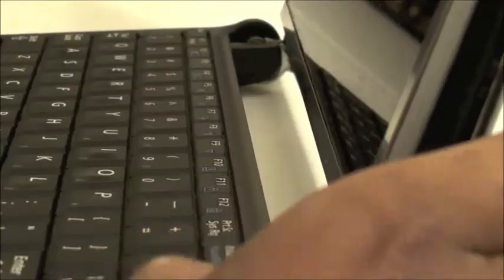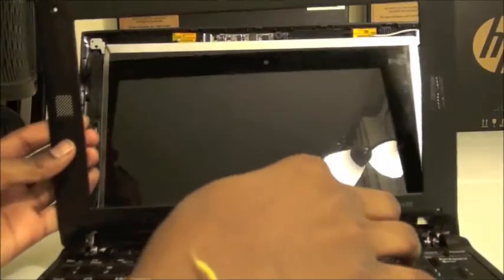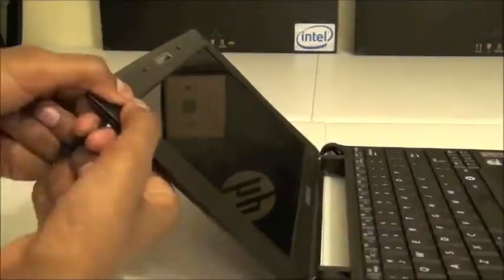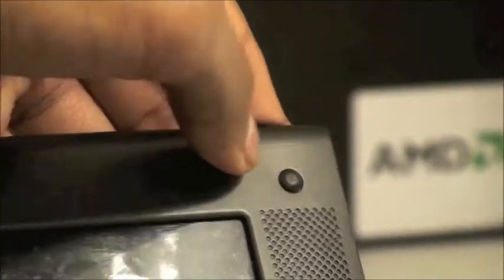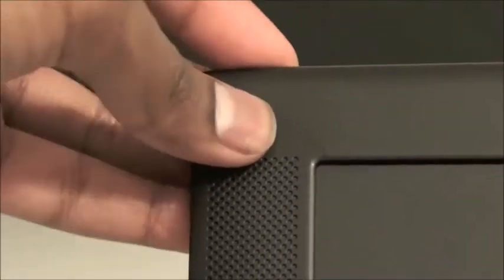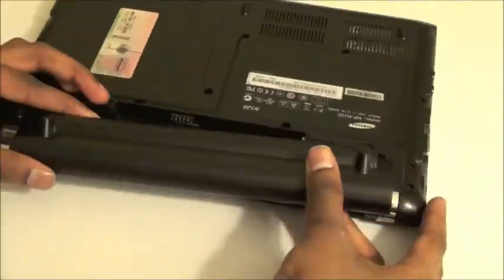So now we need to put the screen and all the stuff that we took off back on. Put the screws back in so that the screen is held into place. Put the plastic part back on by just snapping it into place. Then put the screws back in. Then take the rubber pads and stick them back on, and put the battery back in.